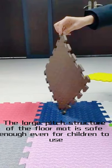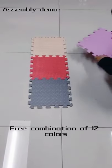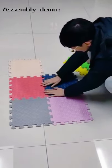The large-pitch structure of the floor mat is safe enough even for children to use. Free combination of 12 colors, colorful color matching, make your room and vision more colorful.